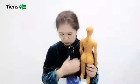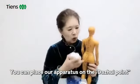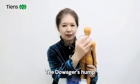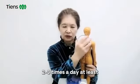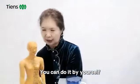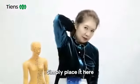For people who have such problems, you can place the apparatus on the trail points. Just place it at this meridian point — two to three times a day at least. You can do it by yourself. Simply place it there.